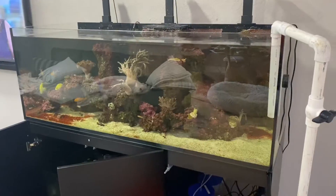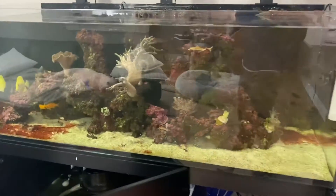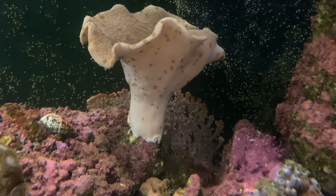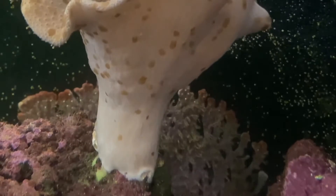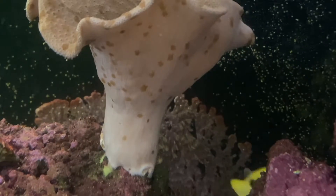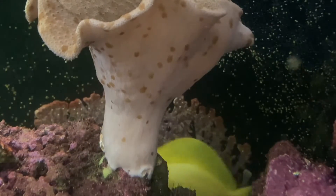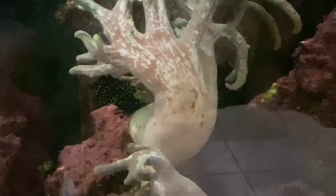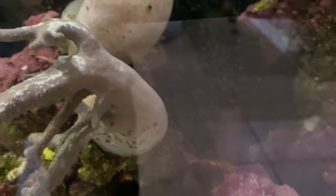This tank is in pretty rough shape, but one thing at a time — let's focus on this. If you look at that coral, you can see those little brown dots all over it, kind of like polka dots. Those are flatworms and they are everywhere in this tank. If you have something similar, they are definitely a nuisance and I'm going to show you how to get rid of them.